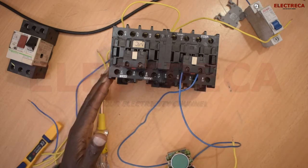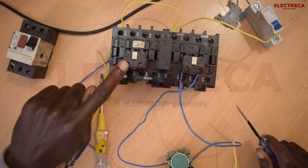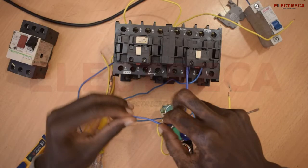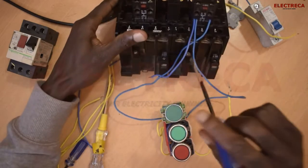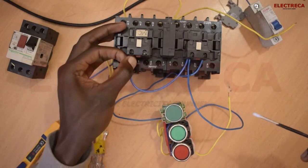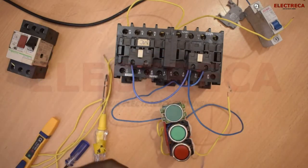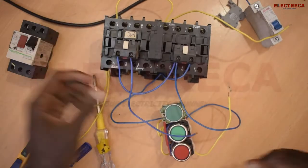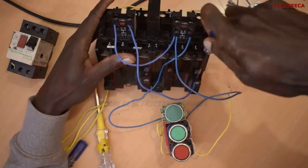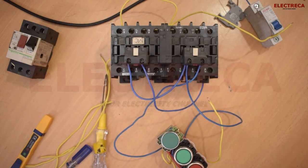From here we need to go to the coil, but we can't go to the coil yet — we have to pass through the normally closed of the reverse auxiliary contact. Up here is normally closed. So we connect through that side of the normally closed, and then this can go to the coil. Simple as that — our forward side is done.